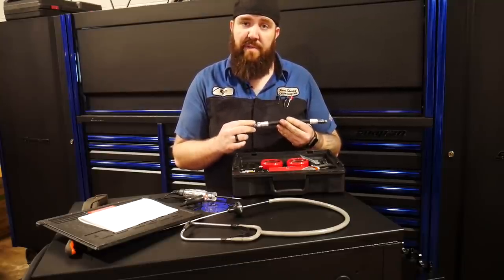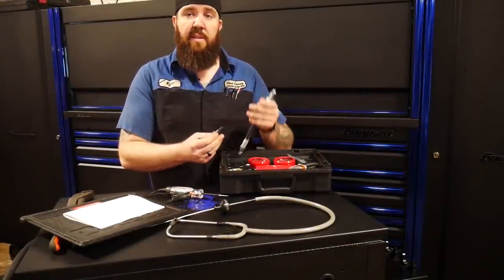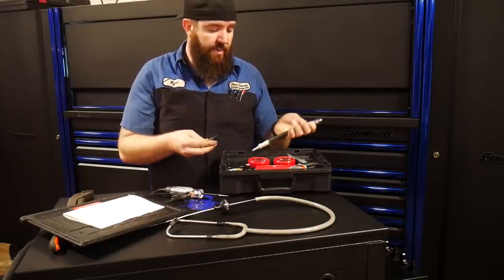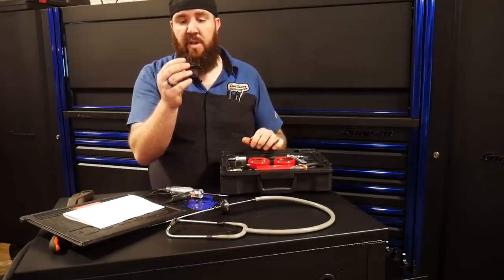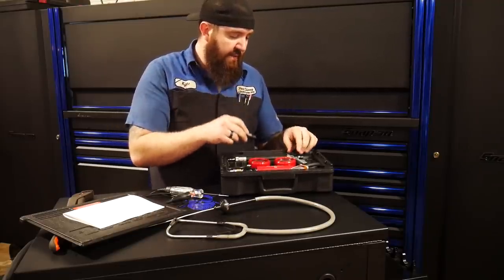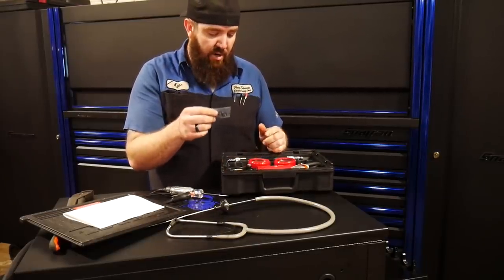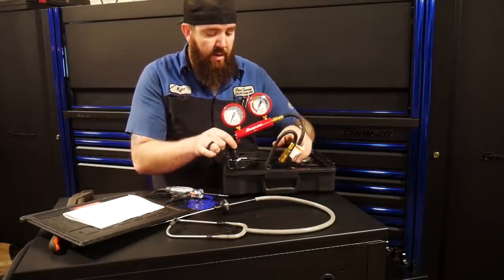It comes with an extended adapter as well. This one has a half-inch long thread, and then this one has about three-quarters of an inch worth of threads to get down to those harder-to-reach areas. You also get a packet with a couple of fresh O-rings for the ends.